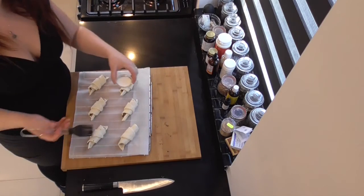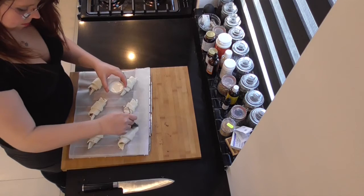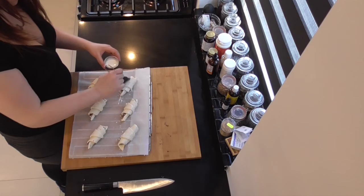Now I took some coffee milk — you can use eggs, but I usually use coffee milk — just to dip them in a bit and batter those babies up to give them that nice golden sheen.